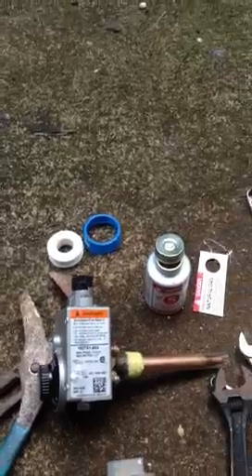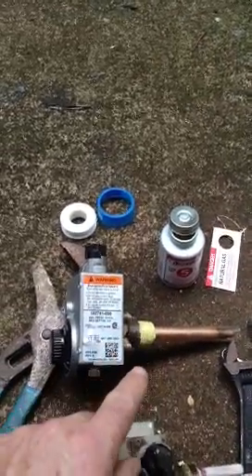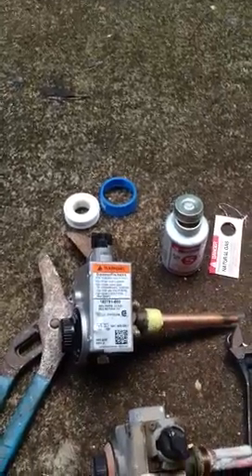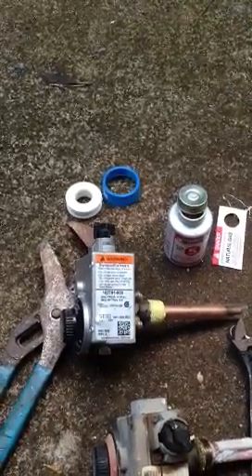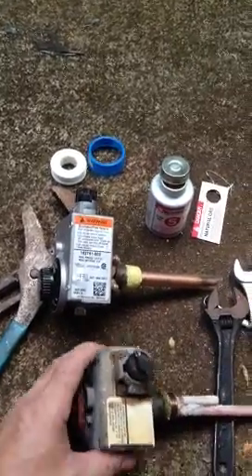I've been in the gas business — it's been about 15 years since I've done this — but I know that if you use both sealants, when you go to put the Rector Seal back in and ever have to take this out, it's a lot easier to get out. Even after years and years of service, you can actually pull it out.